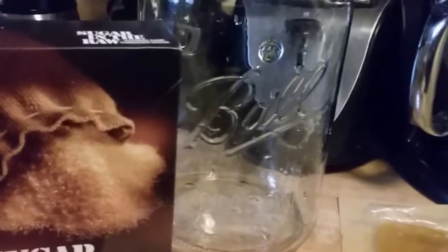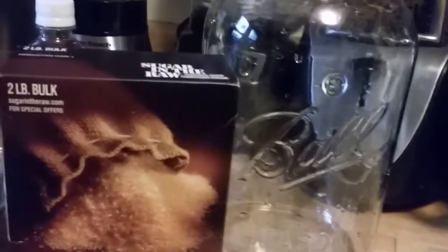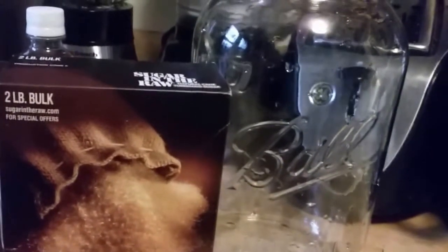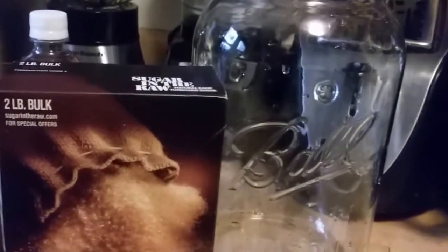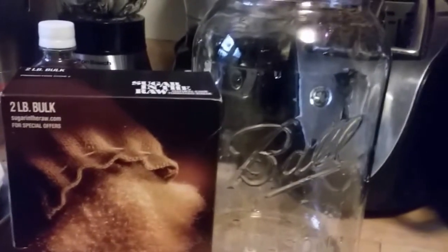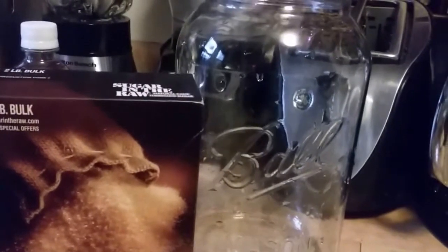You're going to leave it in a dark place, or at least not a lot of direct sunlight, for seven to ten days. Don't let it get any colder than about 68 degrees or hotter than about 84 degrees. After that, the recommended daily dosage is about one to three eight-ounce glasses a day. And that's all there is to it, you guys.